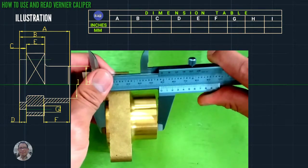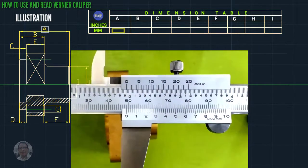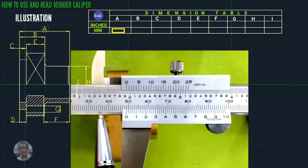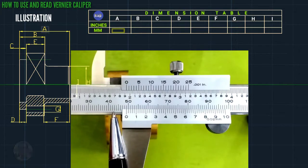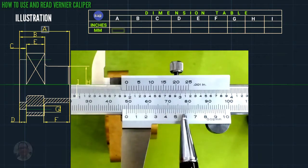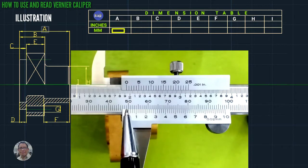Now we proceed to letter E. Starting from zero, this is 30, 40 — the graduation is one millimeter — one, two, three, four, five, six, seven, eight, nine. So this is nine, then you find no coincided line, so this is only 49 mm.